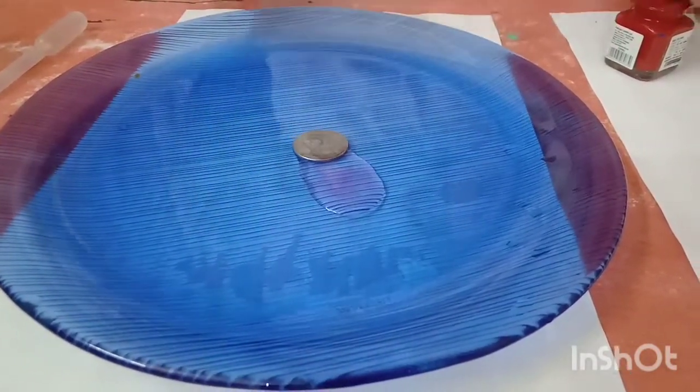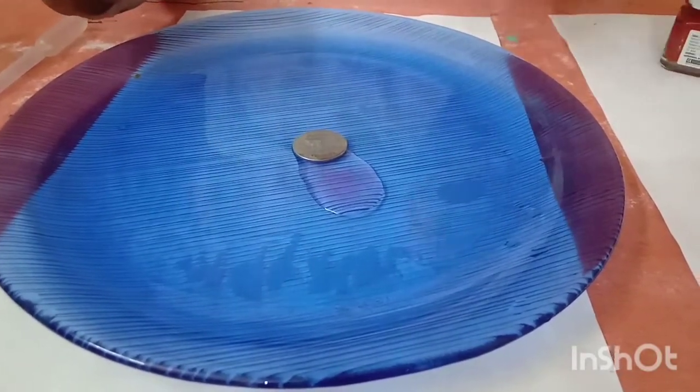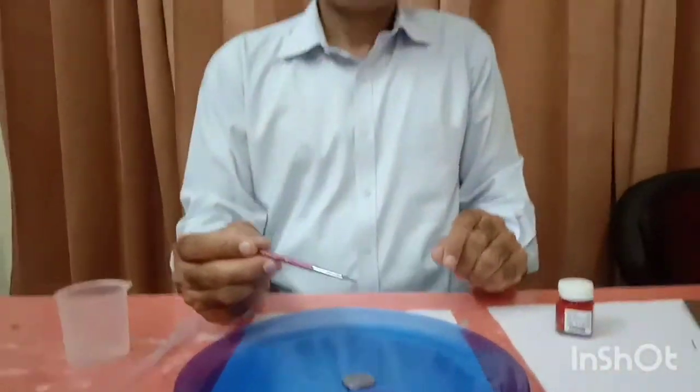If we add some soap solution, then the surface tension will decrease again. Students, you know why soap is used to wash clothes. Why water drops are spherical in shape — that is due to surface tension. The soap is decreasing the surface tension. Let's check whether it decreases or not by doing more activity.